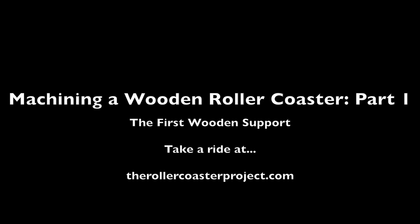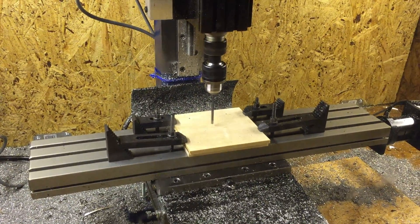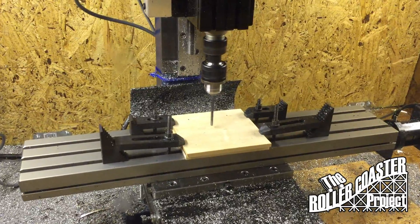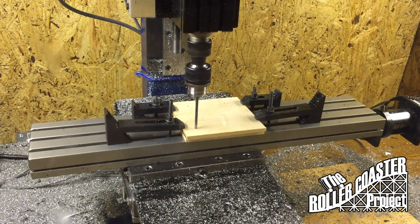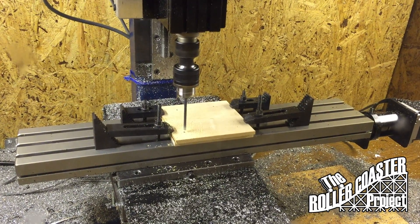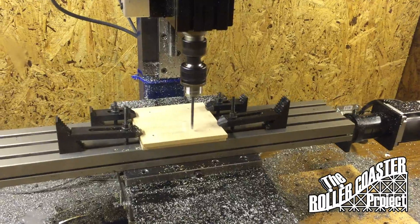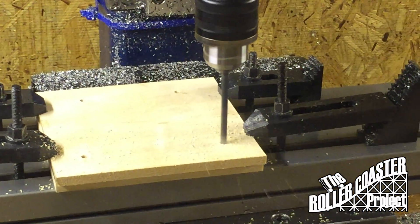Hey guys, in this entry to the roller coaster project construction log we will be machining our first support in our miniature working model roller coaster. Here we're using the Tag CNC mill to machine bass wood. We've already spotted the holes and now we're drilling them through. The bottom two holes that you just saw being cut were for our foundation.